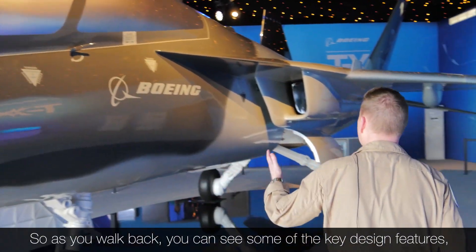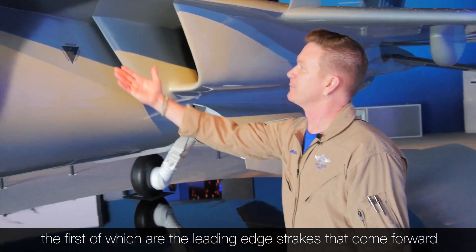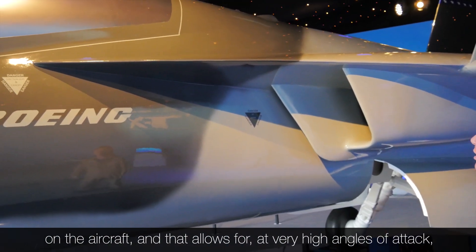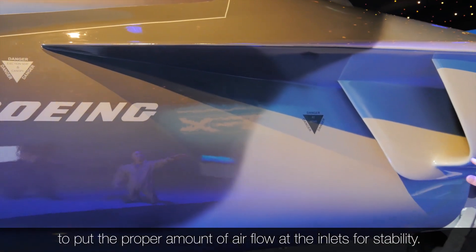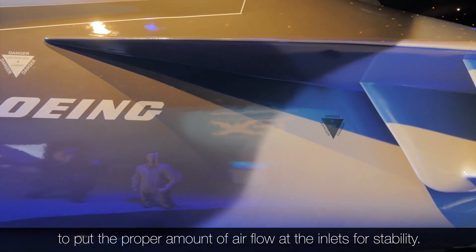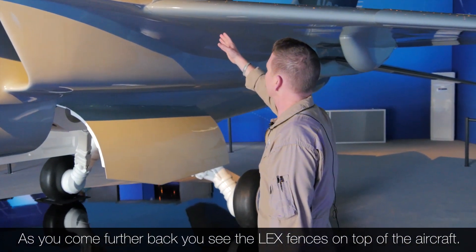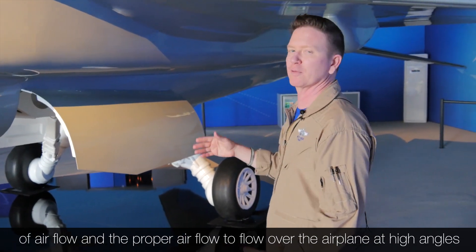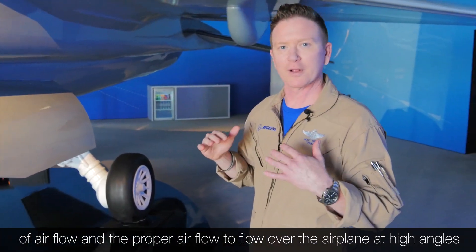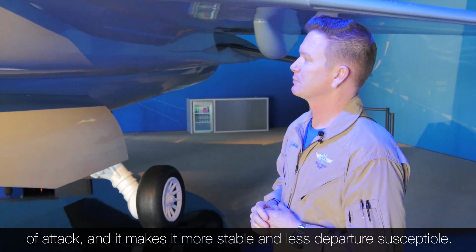As you walk back, you can see some of the key design features. The first are the leading edge strakes that come forward on the aircraft, and those allow for the proper amount of airflow at the inlets for stability at very high angles of attack. As you come further back, you see the LEX fences on top of the aircraft sticking up vertically, and those allow the proper airflow to flow over the airplane at high angles of attack, making it more stable and less departure susceptible.